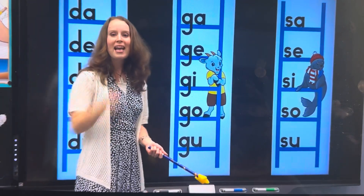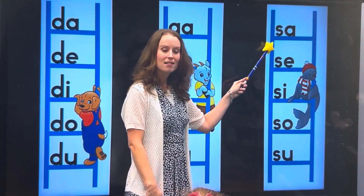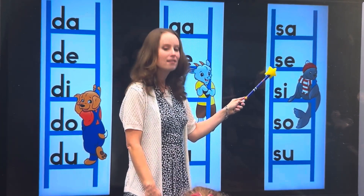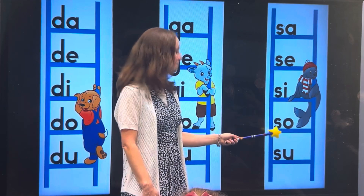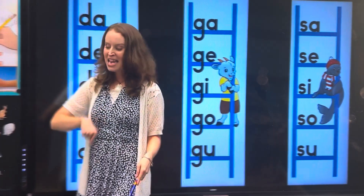Girls watching, and Savvy, let's go to our last set of blends together. Sa, Sa, Sa, Sa, Sa, Sa. Absolutely wonderful, girls watching and Savvy. And now we're...